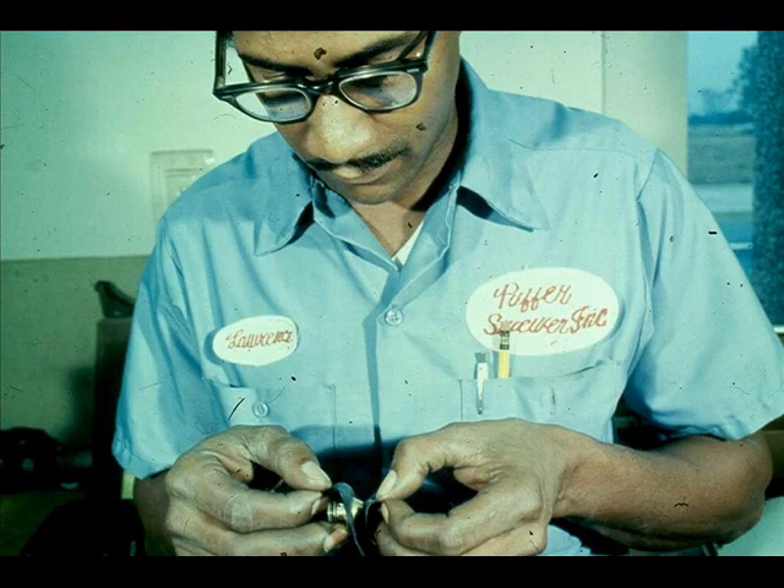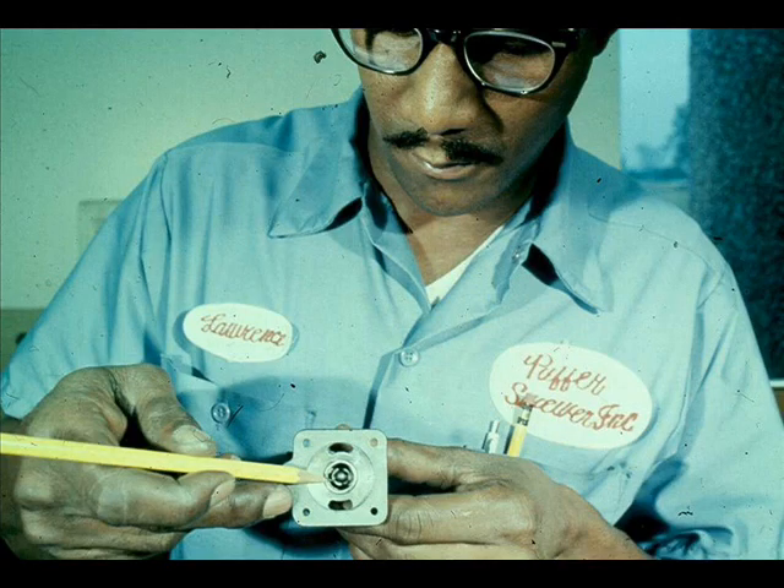Examine the relay inner valve for nicks, cuts, or dirt. Make sure all the ports in the relay are clean.